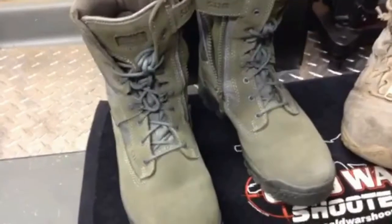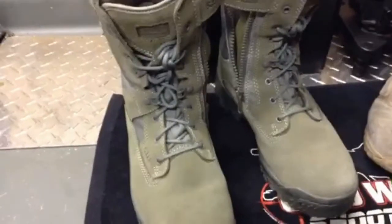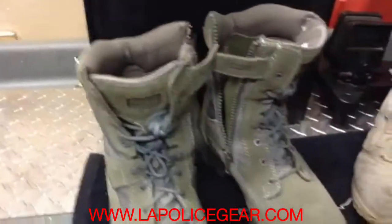So with these I recommend the 511 ATACs to anybody who's looking for a tactical boot — actually over the Spyder Elites. The Spyder Elites are great but I think the 511s are more advanced, a sturdier, better built boot for any kind of tactical duty. I also recommend a place to get them — I found the cheapest place is lapolicegear.com and I'll put a link in the video.